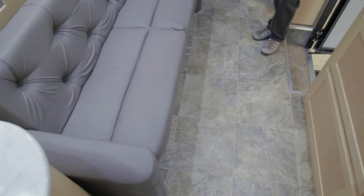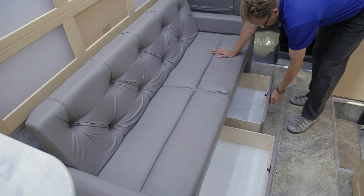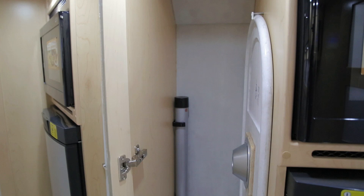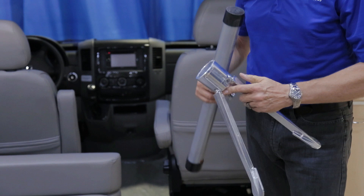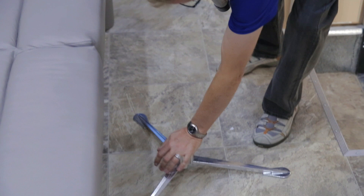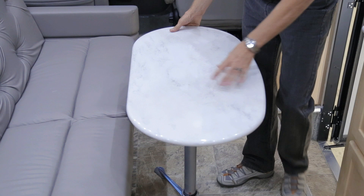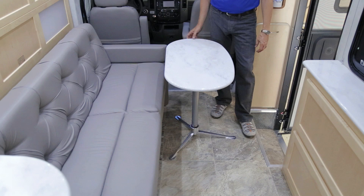Your power sofa features two convenient drawers on roller bearings that can be slid out for storage. The tripod table base, table pole, and table are stored in the rear closet area. To set up the table, fold out the tripod legs, place it on the floor, set the table leg into the tripod base, and place the Corian table on top. The tripod base allows you to move the table to any convenient location, including outside at your exterior entertainment area.